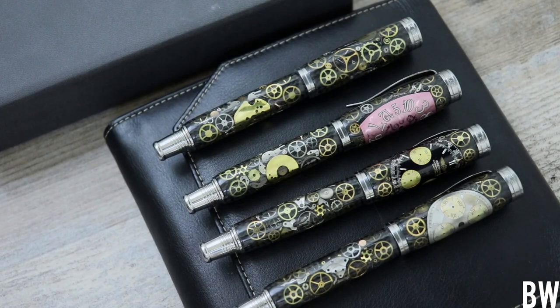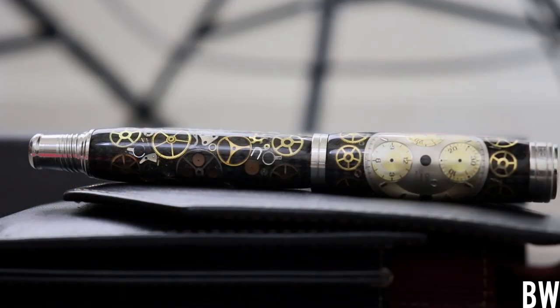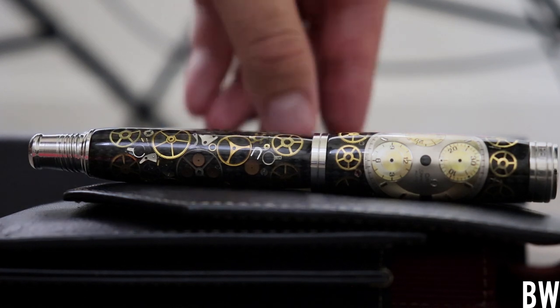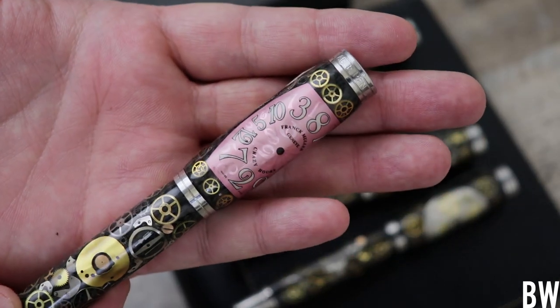Today we're not necessarily reviewing a watch but we have some watch related content. I've got some custom made pens here from the Eagle Pen Company that have authentic parts from various watches that are all individually heat treated, bent and applied to the carbon fiber here on the pens. They're very fun and I think you guys would enjoy taking a look at these pens. So let me actually pick up one in front of the camera here and show you guys.